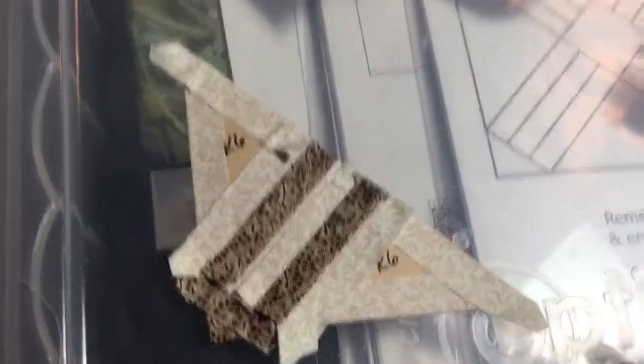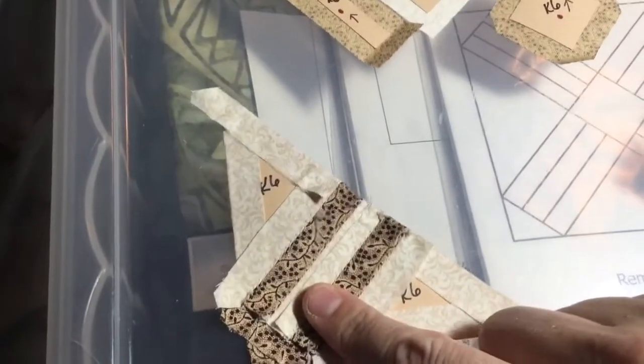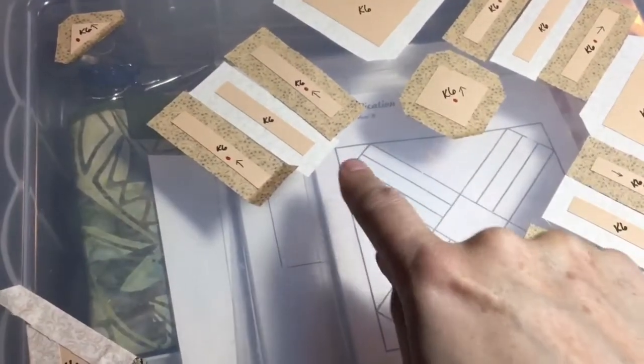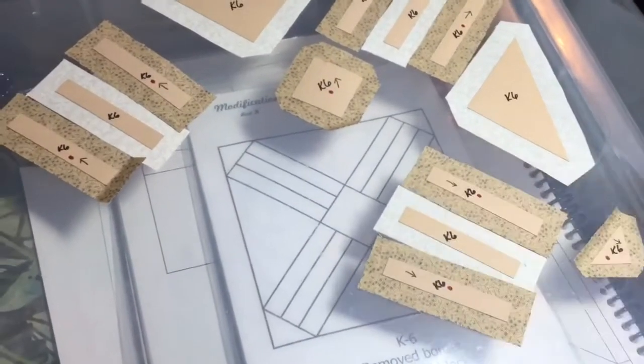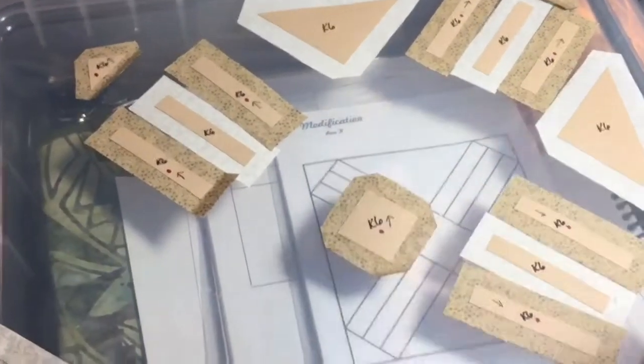I've attached both of these larger triangles to the bar section. My next step is to set this aside and work on assembly of this center row — these three put into one unit, these three put into one unit, and then capped off with the points and connected with the square.